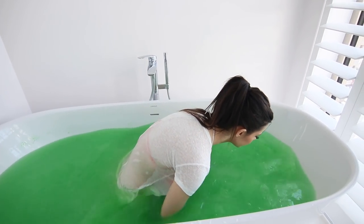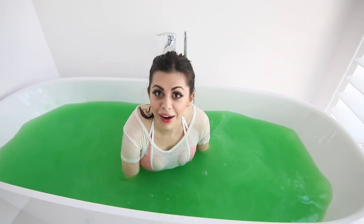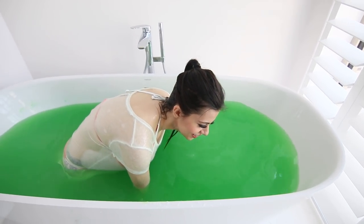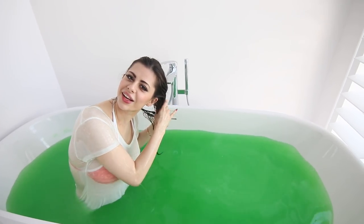Oh my God. Should I go under? Yes, do it. Okay. Should I do a flip? No, just go underwater. Careful. I'm gonna get it in my hair. Oh yeah. Good luck with that. Ew.